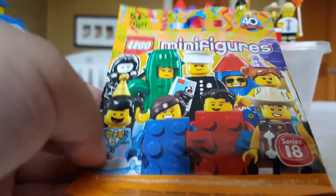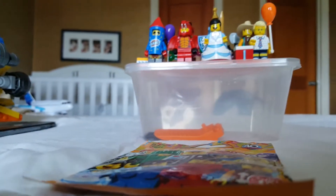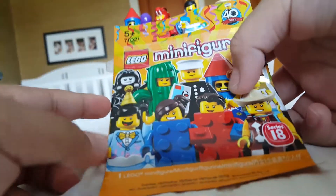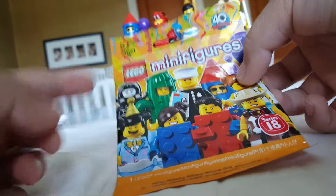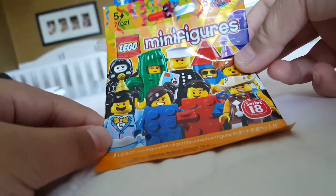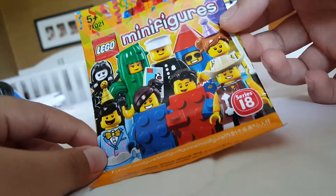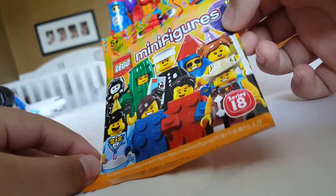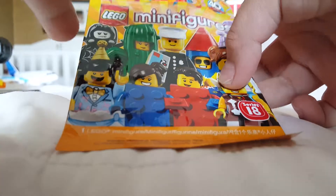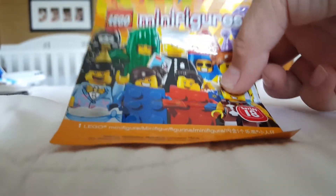Unfortunately I don't have the policeman minifigure because he was incredibly rare. I was so close to completing the series, but when they had the box newly opened for display, one of the people there bought the policeman. I was so close to getting him, but I couldn't. At least I still got most of the minifigures — I'm only missing one, so I'm going to take a look at 16.